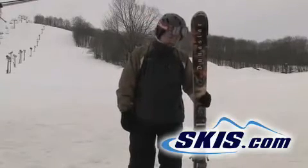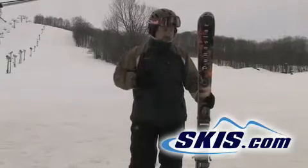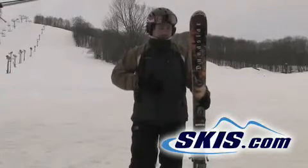Hi, my name is Joshua and I just skied the Dynastar Sultan 85's. I gave these skis 4 stars. They were really great — smooth in the turns, could carve really nicely. Just an all around fun ski for all mountain skiing.